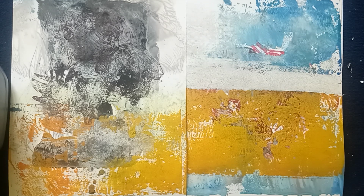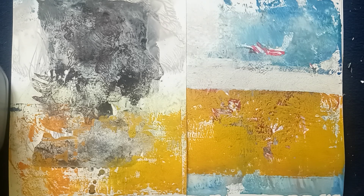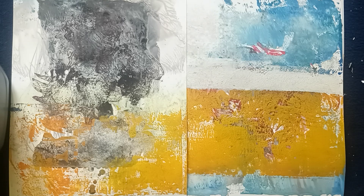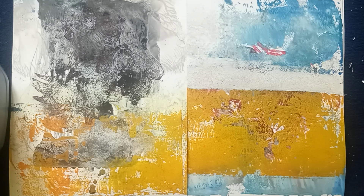Hi guys, welcome back to my channel. I'm going to finally give you an update on my printmaking process. I've been doing this for the last two weeks — some of it I've been filming, some of it I've just had a little session to myself. I find I kind of get carried away with it, so obviously talking through the process makes it a bit longer. However, it does help me with insight into what I think is going to work and what isn't. So a lot has happened.